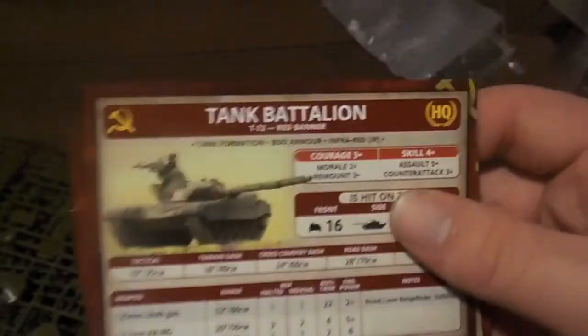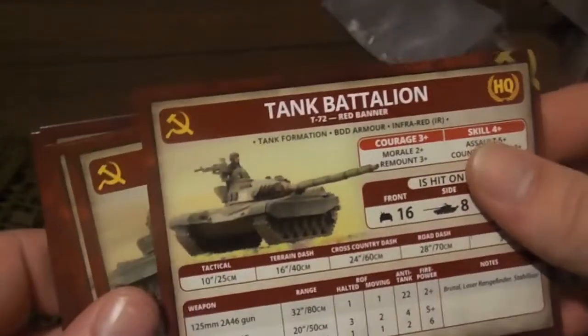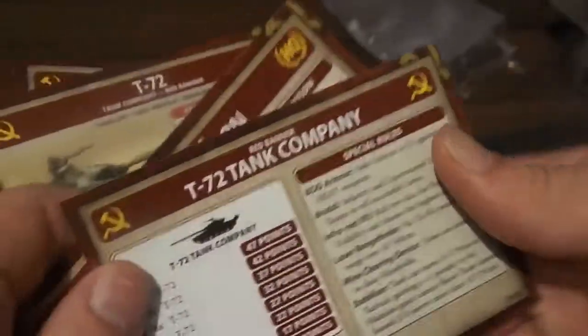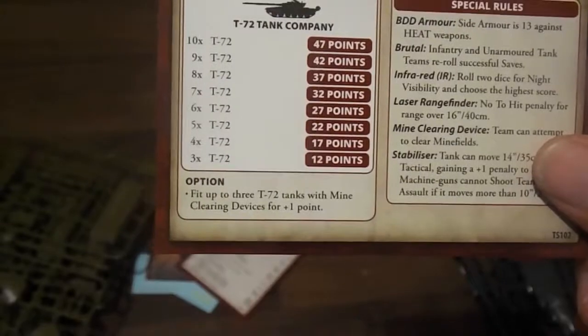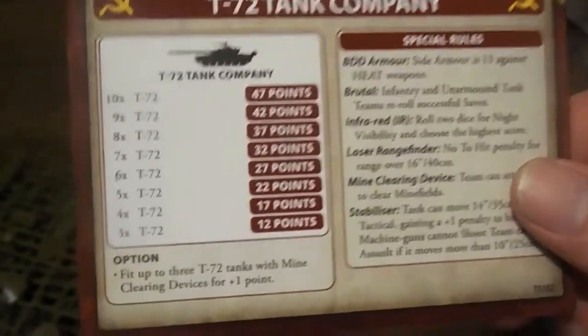You get a movement order card, the Red Thunder variant, Red Banner Motor Rifle Division. You've all seen these before in Yuri's Wolves, so I'm not paying too much attention to them — feel free to click over to my Yuri's Wolves video, which was my first box set. Four points per tank for T-72s — I've been spoiled with East Germans. I don't believe in paying anywhere close to four points a tank for T-72s. Who would pay that for any tank? Four points for a tank and five points for the HQ?